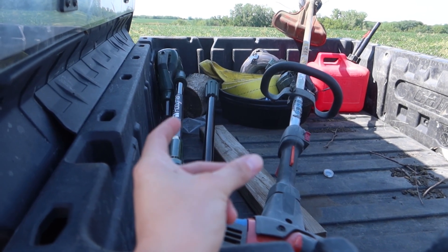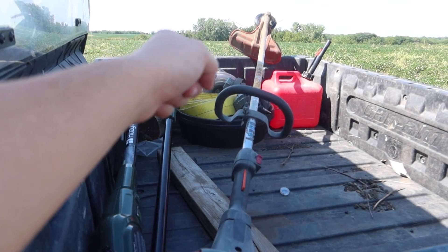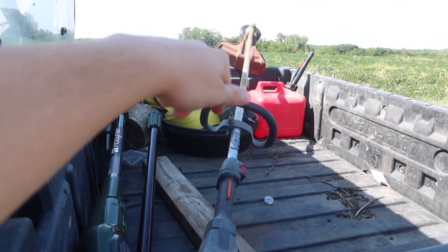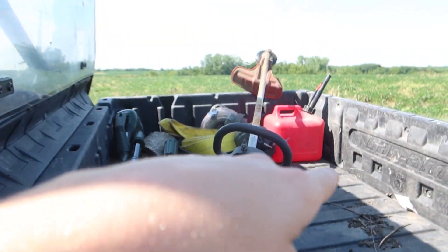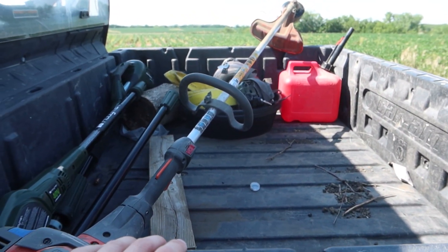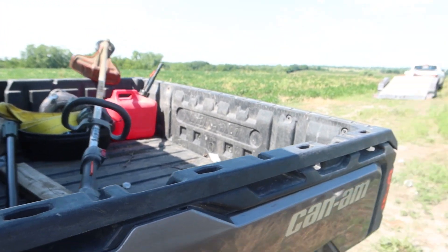We're gonna load up. I don't think I'll need too much stuff today, but I brought the saw, pole saw, and weed whacker. I'm gonna hang some cameras — you guys know I put that one scrape in, so I'm just gonna put a camera over that. It's not a cell cam so I'll have to check it. Just odds and ends stuff getting some spots ready today, and then obviously hanging stands.